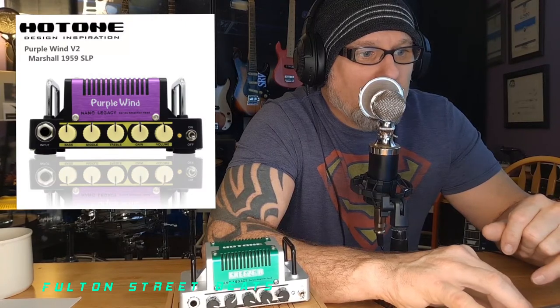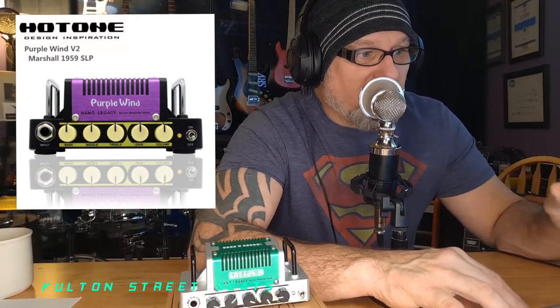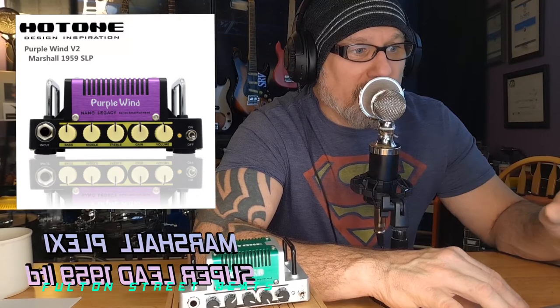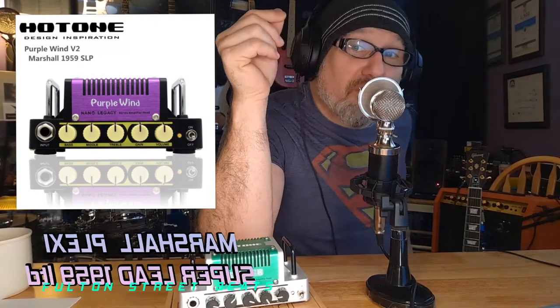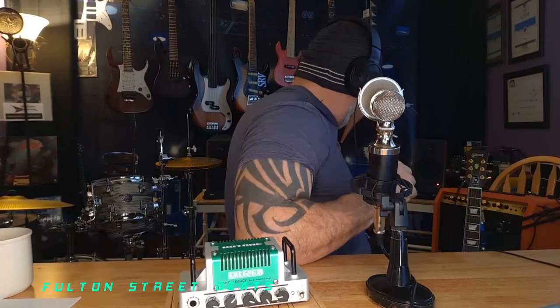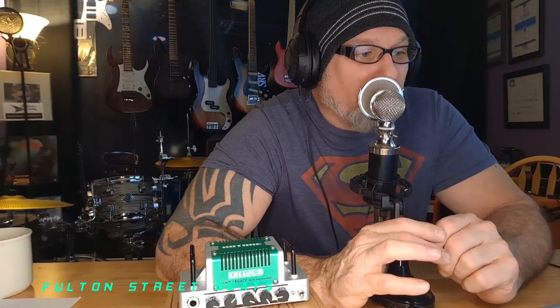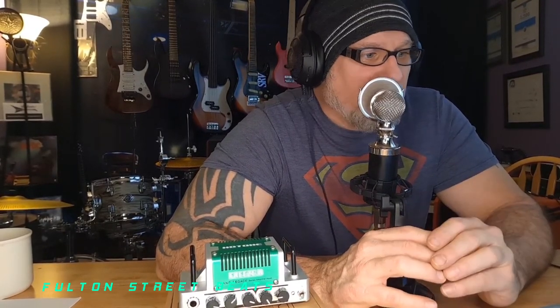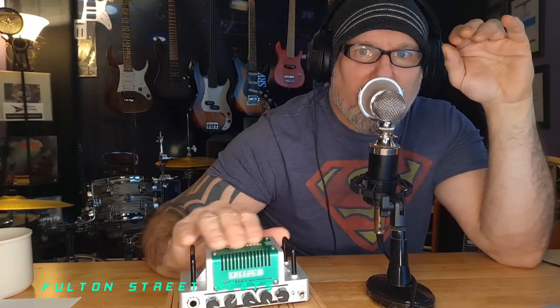Let's go to the Purple Wind now — another nano, and it is purple with a purple cover instead of green. Same thing except this was inspired by the Marshall Plexi Super Lead 1959 Limited Edition. Whatever processing they have going on in here, that's what it's getting you — the Marshall Plexi Super Lead 1959 sound.